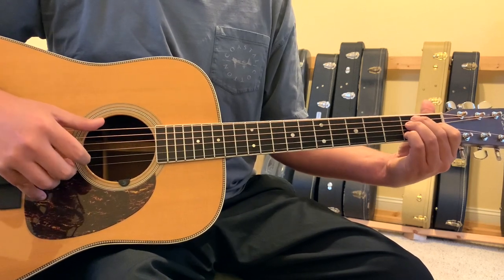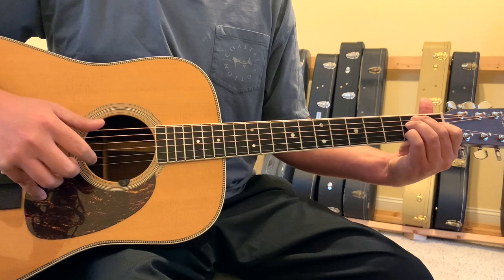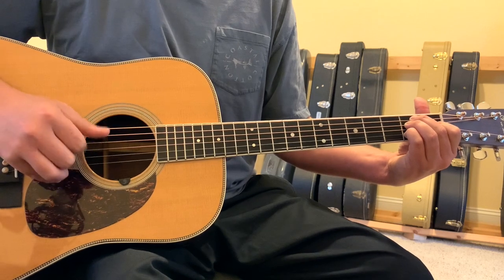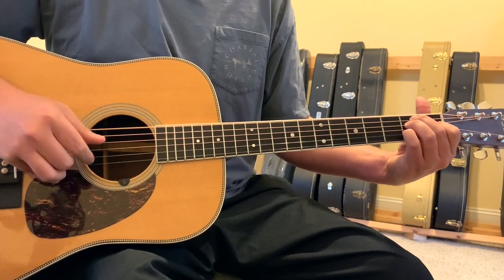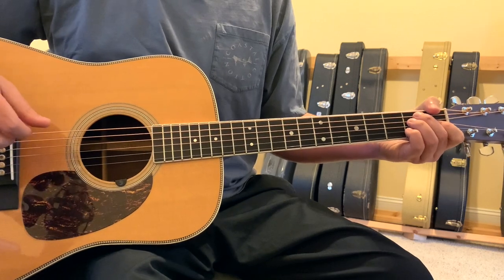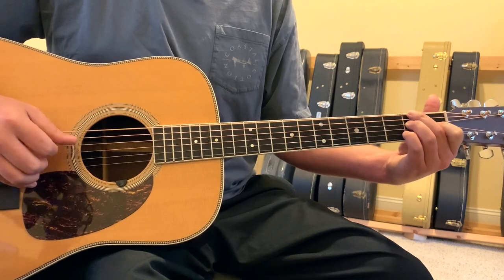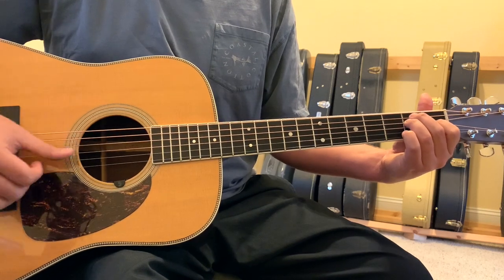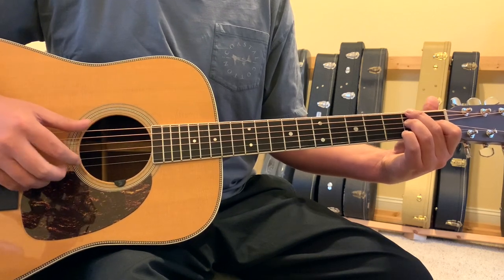The next thing to figure out is the feel of how and when to hammer that pinky finger and when to pick it back up. In the verses, usually that pinky finger stays down for a long roll of notes, and then back to the E. It just rolls back and forth between the E and this shape. For the next change, we're moving out of the E shape with our second finger to the 6-string 2nd fret, and keeping the same rolling picking pattern.